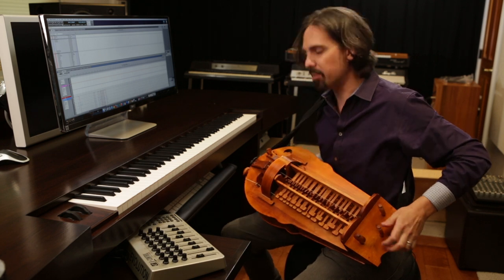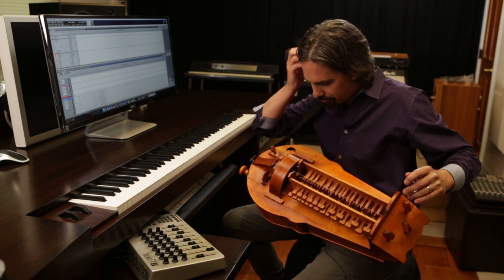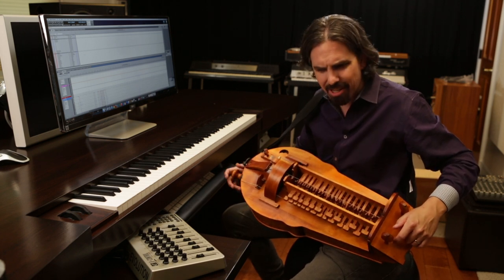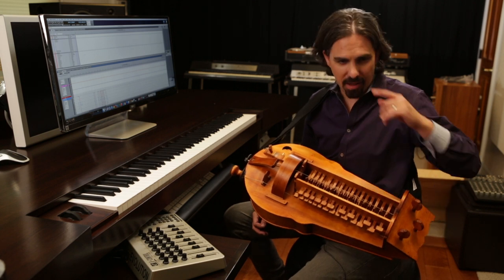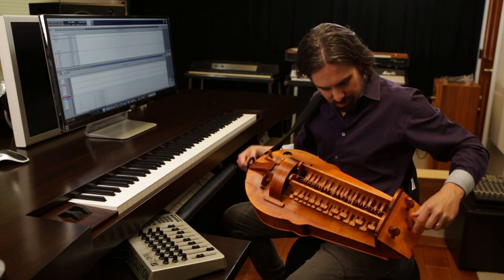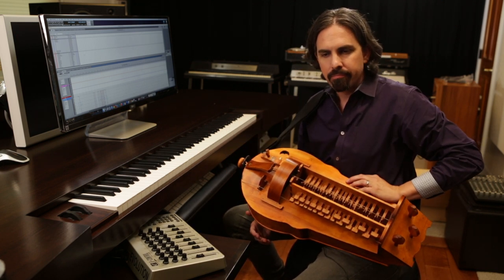This is an instrument that dates back to medieval times. It is the precursor to — it's like a bowed lute. It's sort of a bit of a dinosaur in that it went extinct and gave birth to the violin and the guitar and a lot of other things. It's used in folk music from all throughout Europe.